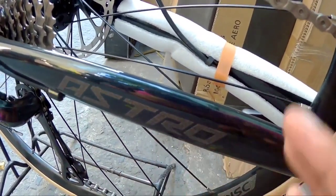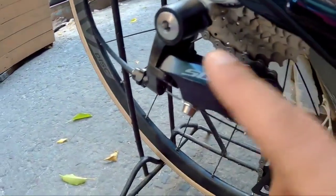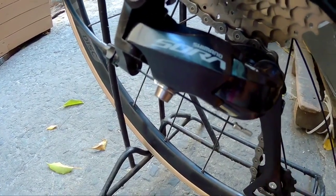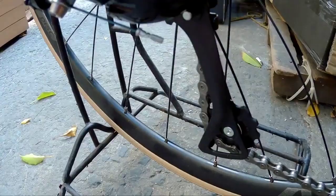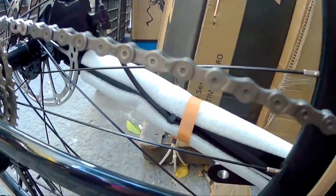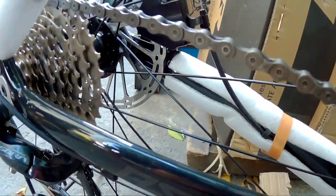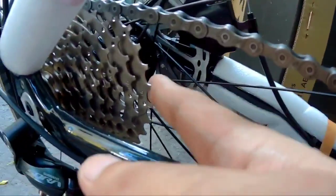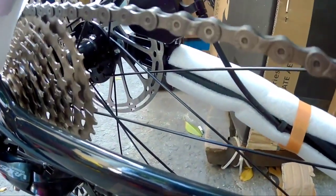Mapunta naman tayo sa kanyang chainstay — may nakalagay dito na Astro. Pagdating sa kanyang RD nakalagay dito Shimano Sora na yan mga Spikitik, may pagka-long cage na rin ito. So Shimano Sora nakalagay. Pagdating sa kanyang chain, ang nakalagay SUMC na mga Spikitik. So Shimano Sora 9-speed yan mga Spikitik. Pagdating naman sa kanyang sprocket nakalagay is 11-34 teeth. Sugik ang nakalagay sa kanyang sprocket mga Spikitik.